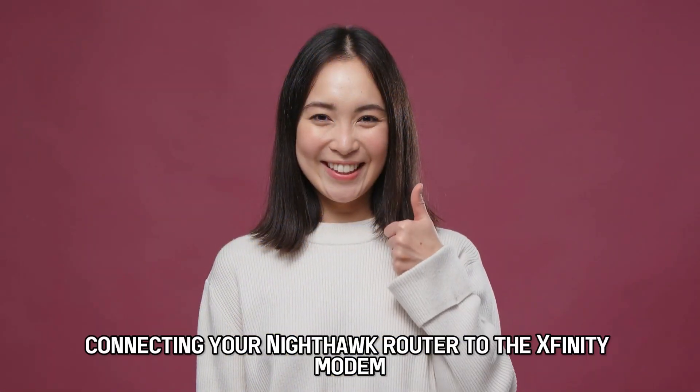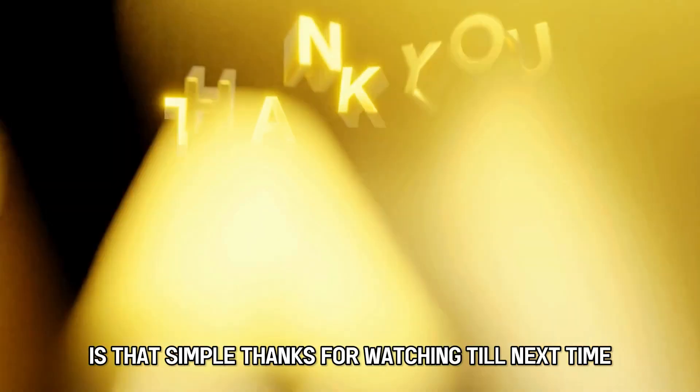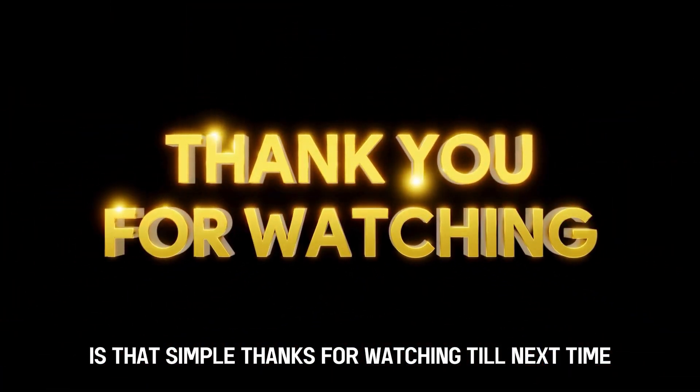And now you know, connecting your Nighthawk router to the Xfinity modem is that simple. Thanks for watching, till next time.